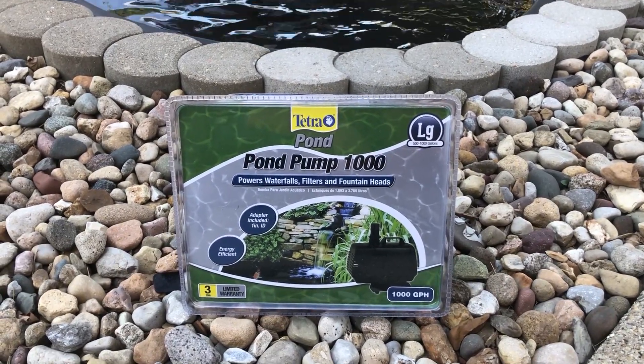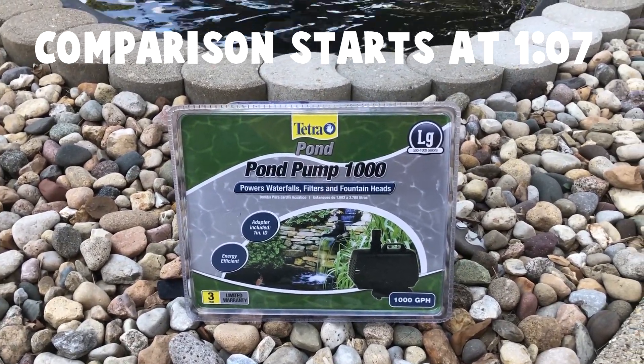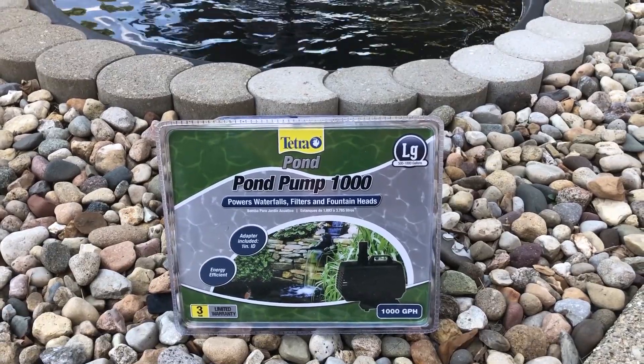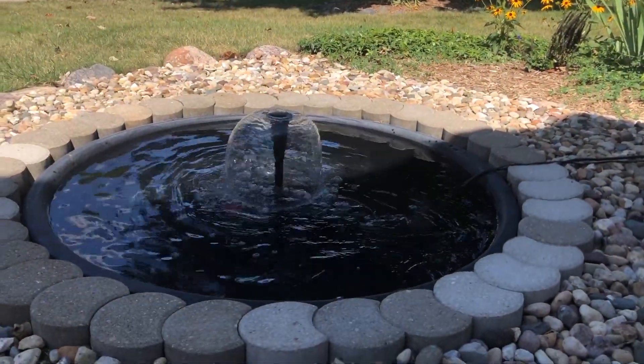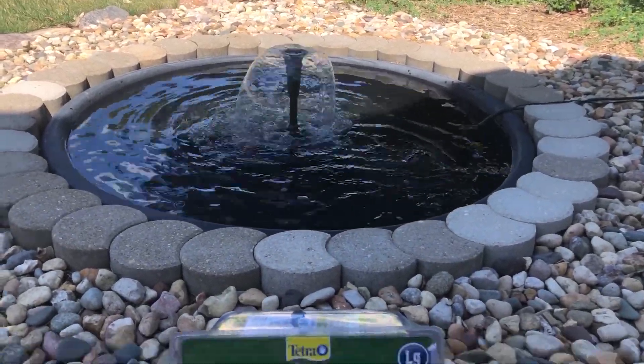What's going on guys, welcome back to another fountain video. Today we're going to be taking a look at the Tetrapond 1000 gallon per hour pump. Currently in here I have the 700 gallon per hour pump by Tetra.